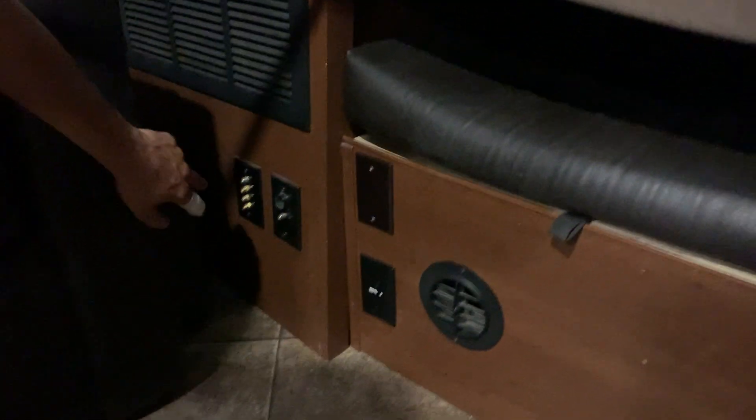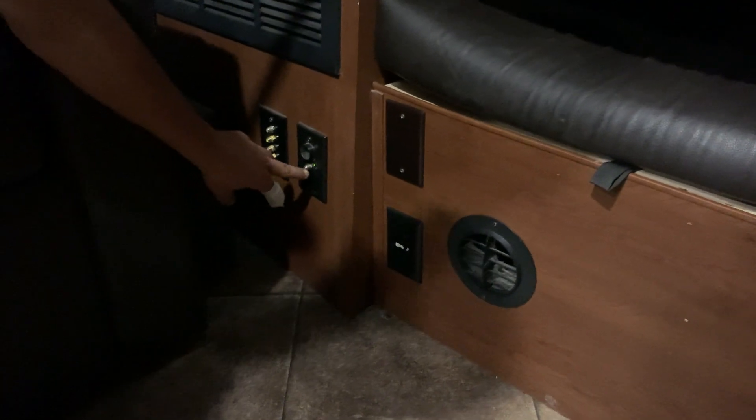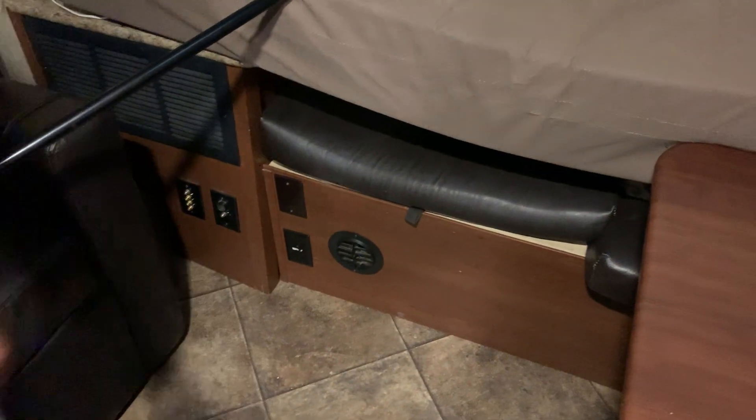Right here is where you have your satellite inlets. If you hit this little button right next to your satellite outlet it's going to turn a little green light on, which turns the antenna on the roof on. It will improve your stereo frequency if you have that on. That's going to be about it for this unit here. If you have any questions feel free to give us a call.